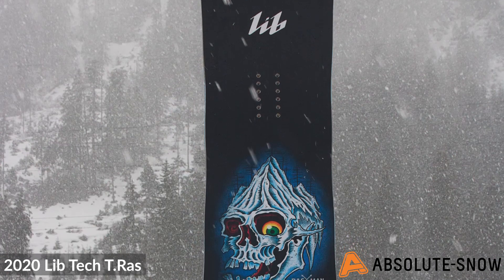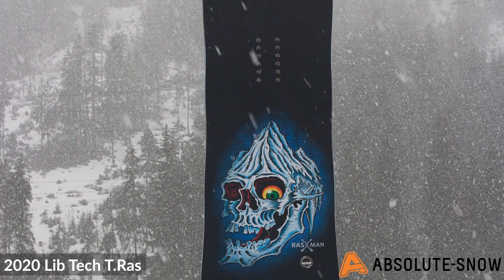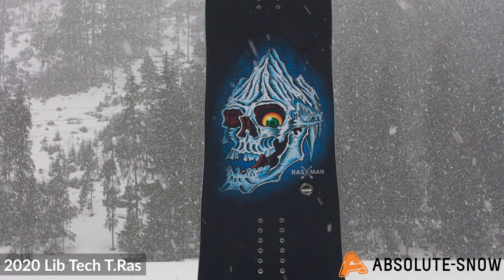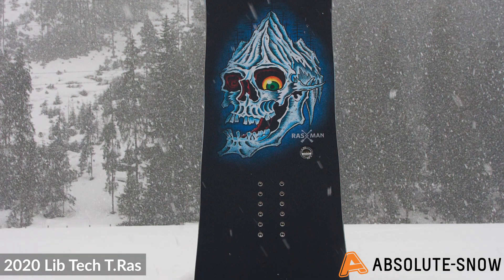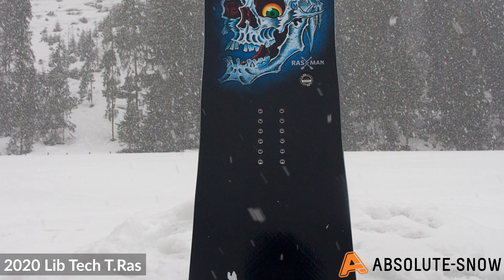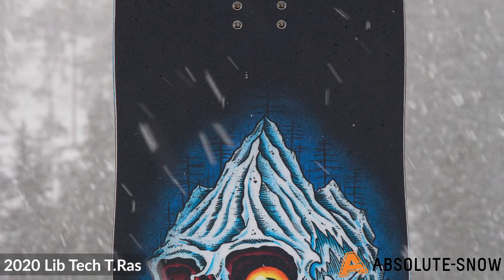The core of the board is the Horsepower, or HP construction. This is 60% aspen wood and 40% paulownia wood, making it super light, nice and sustainable, and very strong as well.